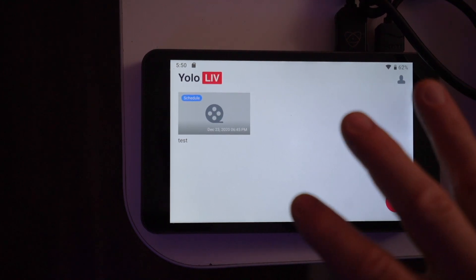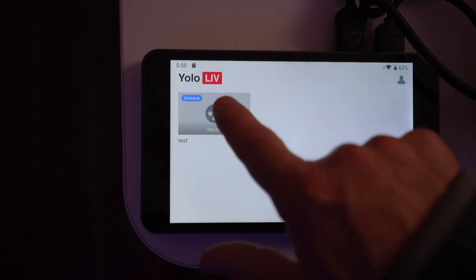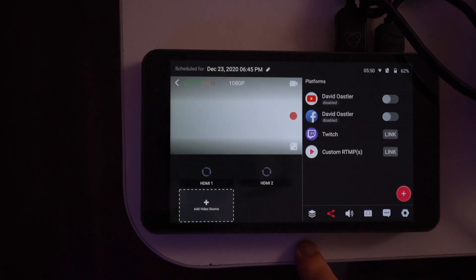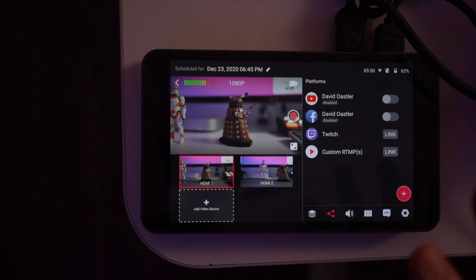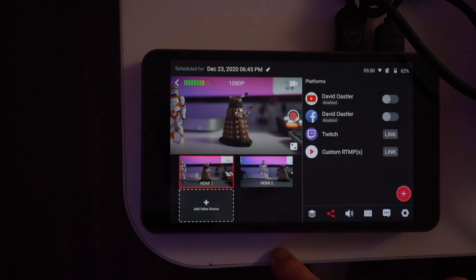It hasn't posted yet because I need to tell it what I want to stream to, since I can stream to multiple destinations. Once I click into it, it will find the two cameras I've selected — the A7S3 on HDMI 1 and the A7S3 on HDMI 2 — and it picks those up immediately.